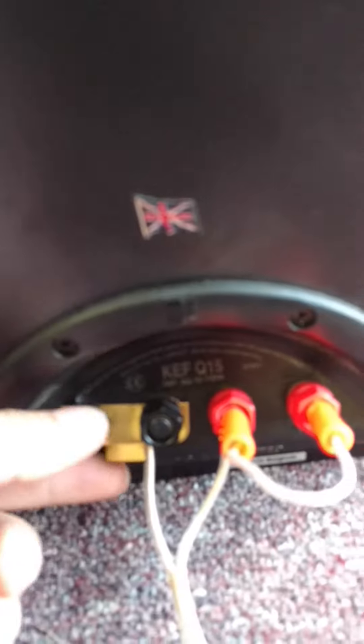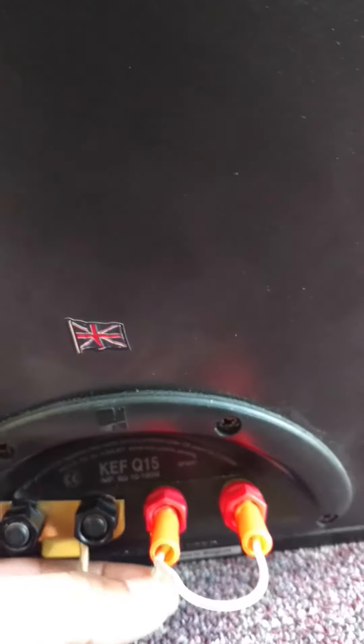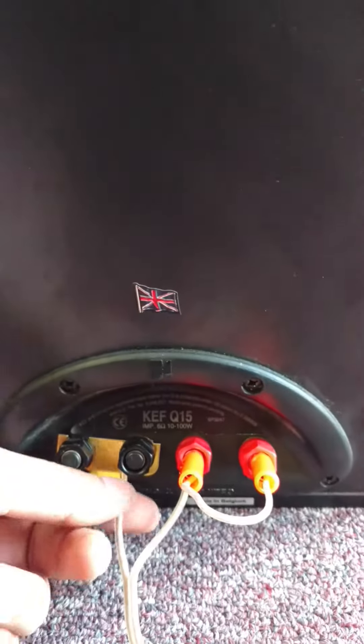What I did was, I made you a little crossover bar. I just have this hooked up and it just lets the crossover do its work. It's only here if you want to bi-amp the mids and the tweeter.